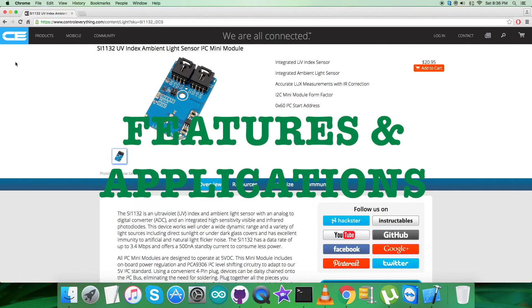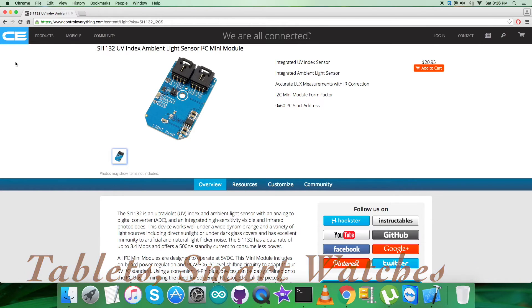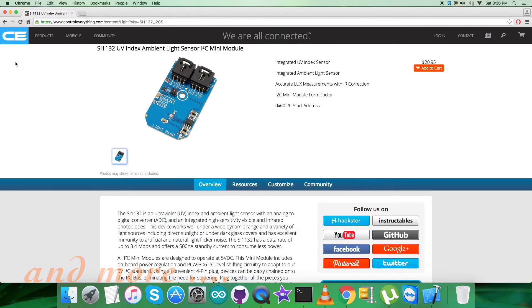The SI1132 is a low-power ultraviolet index and ambient light sensor with an I2C digital interface and programmable event interrupt output. The sensor IC includes an analog-to-digital converter, integrated high-sensitivity visible and infrared photodiodes, and a digital signal processor. The SI1132 offers excellent performance under a wide dynamic range and a variety of light sources including direct sunlight. Its wide range of applications includes fitness electronics, health devices, tablets, smart watches, and smartphone handsets with display backlighting control.